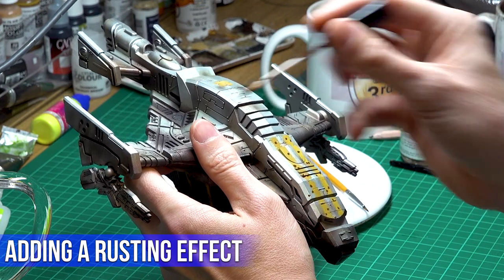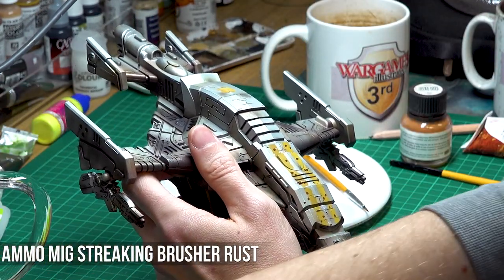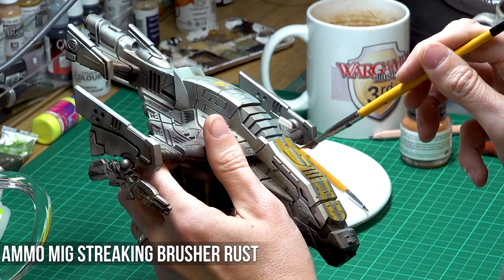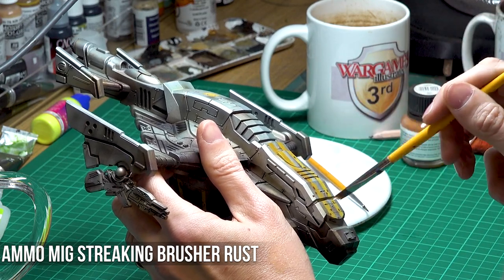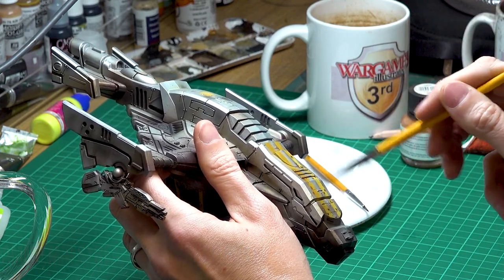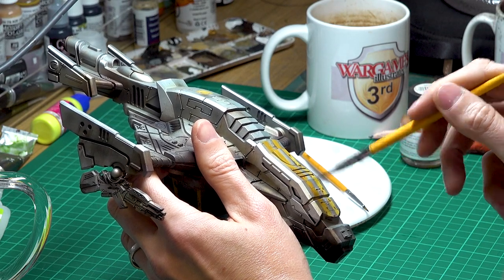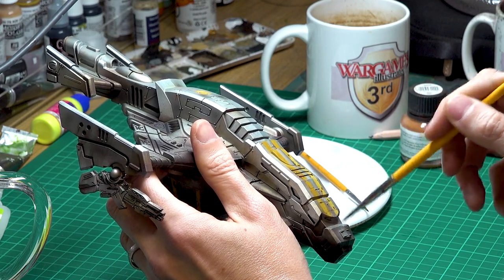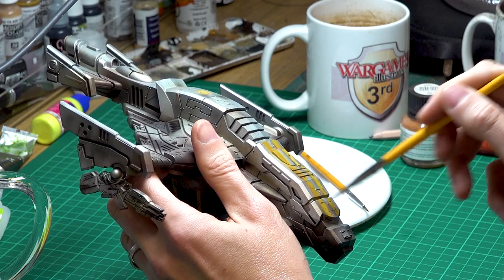The same process was then done to weather the stripes and tie those in more effectively with the top side of the ship. Dots of rust enamel paint using an Ammo streaking brush were applied and then feathered using an enamel thinner. Exactly as in the previous step, the key was to be gentle. You can add more of the rust paint if you want to go to town with the rust, but ultimately I didn't want to go too crazy in this step.